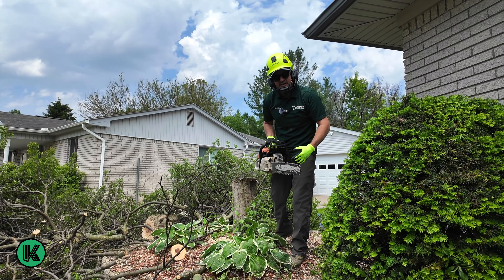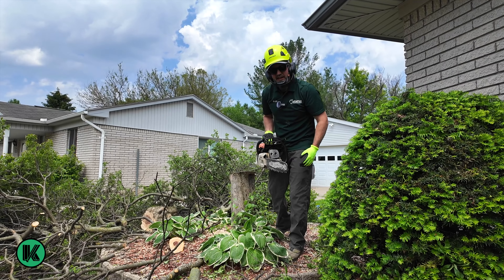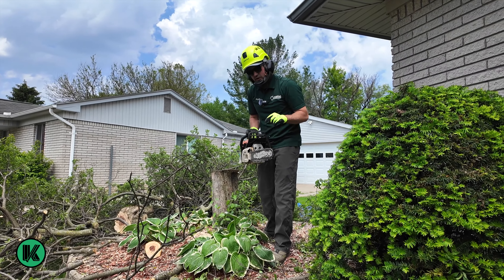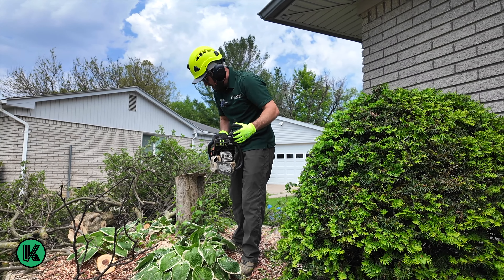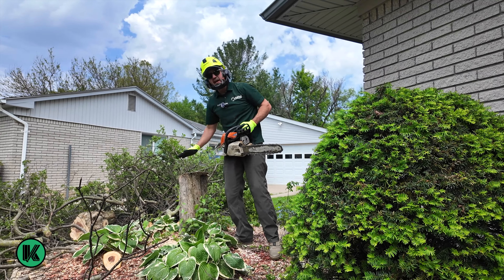This is a brand new chain. On the last job I was flush cutting a stump and I hit something, so I have to go back and sharpen this now. I forgot that I hit something. So what are we at — 20 minutes?